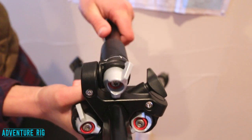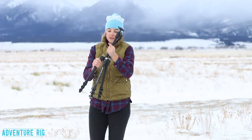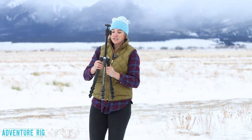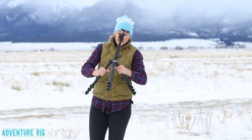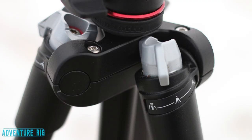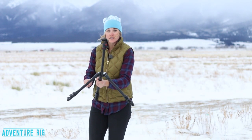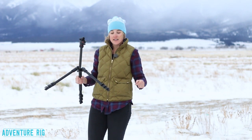It actually goes into two positions, so you can either set it up so it's at an angle such as this, or you can flip to the second — or third — position of the tab and have a much lower angle. So if you need to when you're traveling, you can really have this tripod pretty low, which is really nice because you're going to be shooting in a lot of different scenarios.